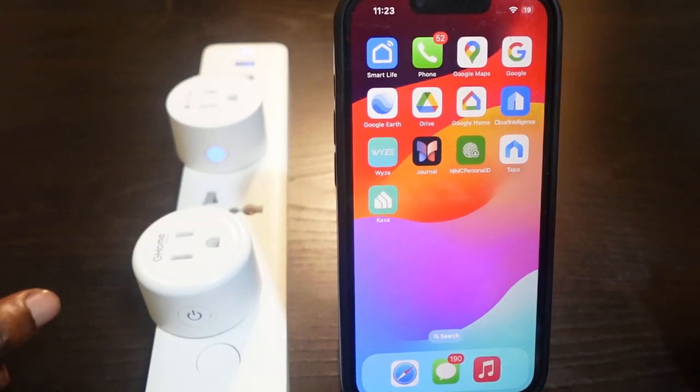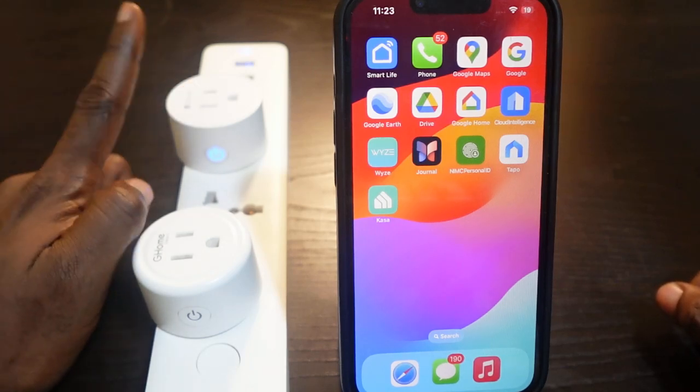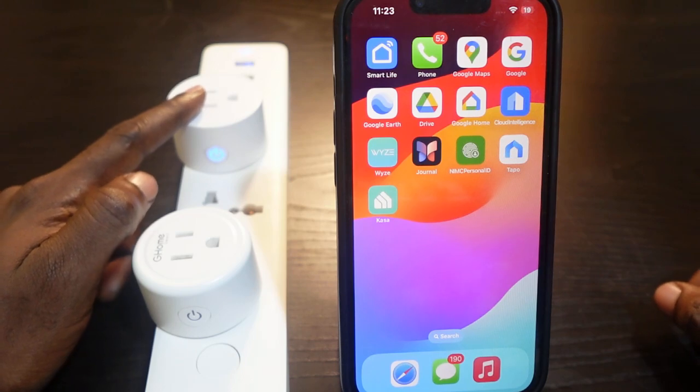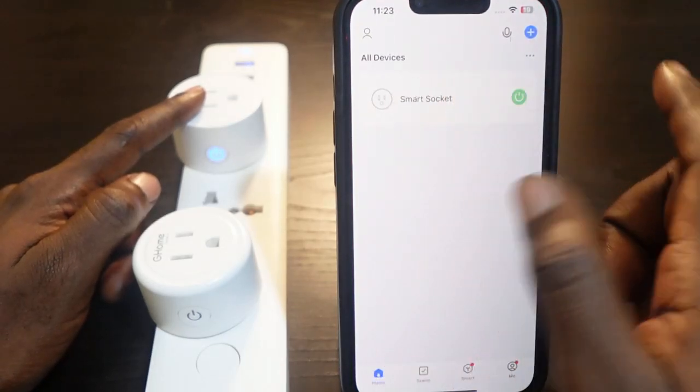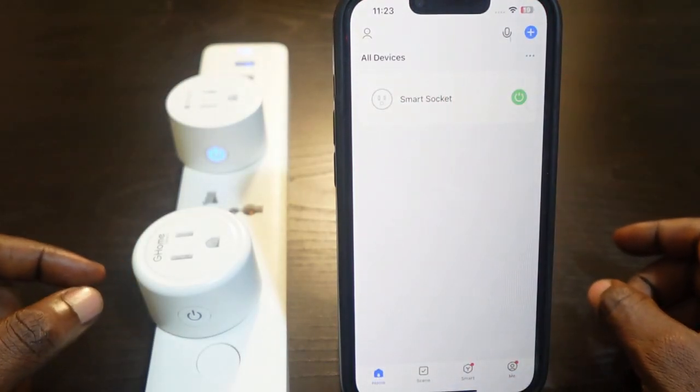In this video I want to show you how to troubleshoot your Ghost Sound smart plug if it shows offline in the app. Here's my Ghost Sound smart plug right here, and I've got this set up on the Smart Life app — here it is right here.